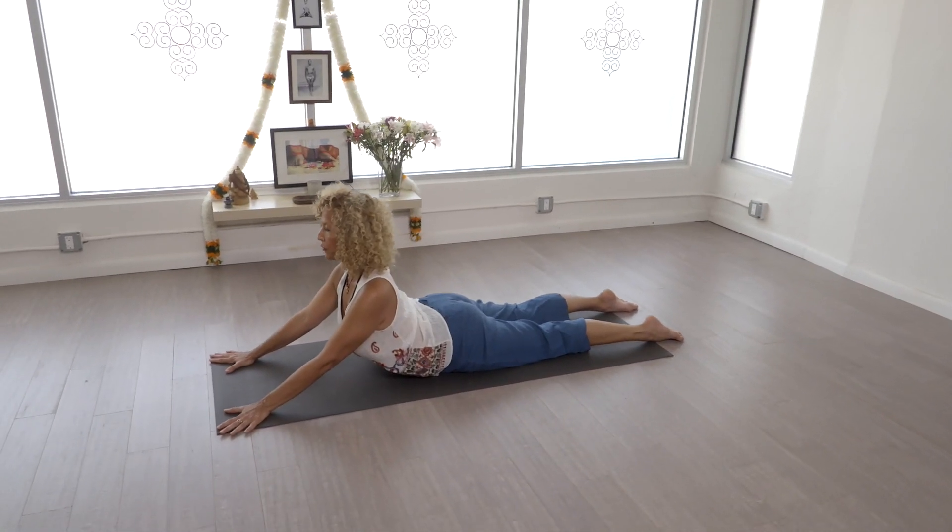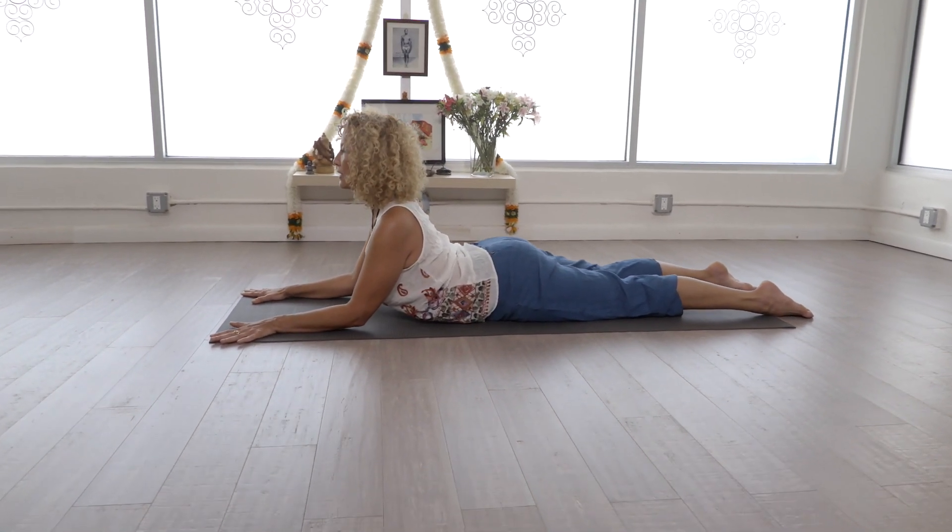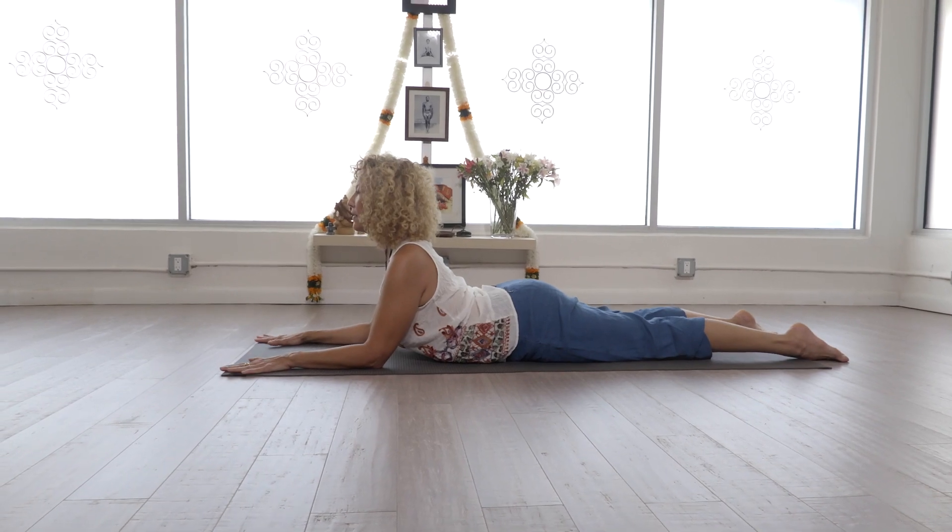You can stay here for three to five minutes, or you can stay here and then slowly lower back to Sphinx Pose for the rest of the time.